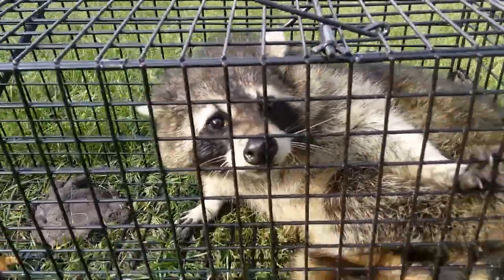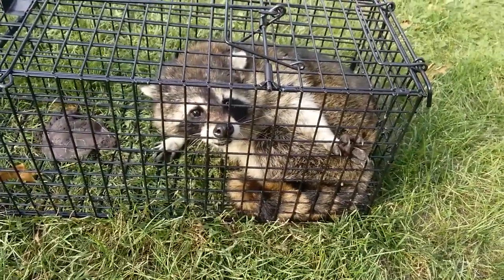Looks like he's getting a little ornery, barely even alone. We'll set him free in a minute. Let's go for a ride.